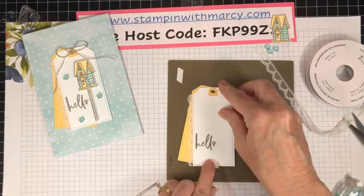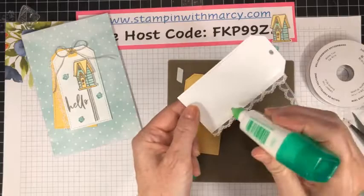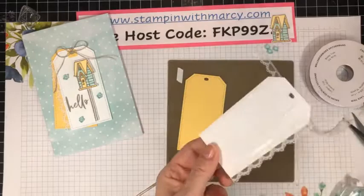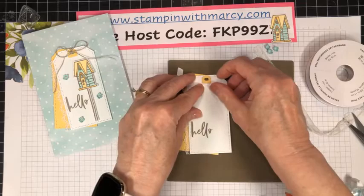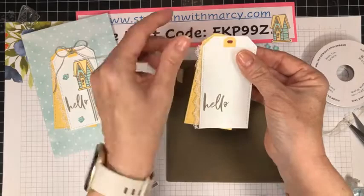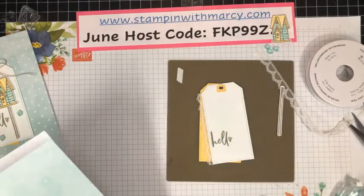Figuring out how angled I want it — I'm applying adhesive to this area here, and depending on how much of the So Saffron you want showing, it's glued straight down. Lift it up because I want my 'hello' to be straight, give it a little tug with the liquid adhesive, making sure my holes are lined up. Then fold and burnish.